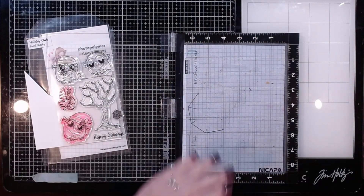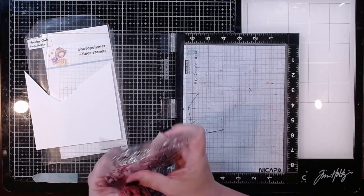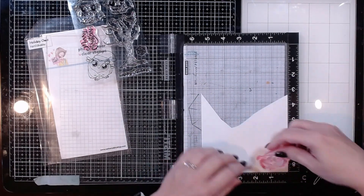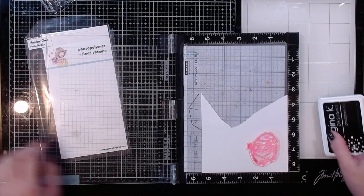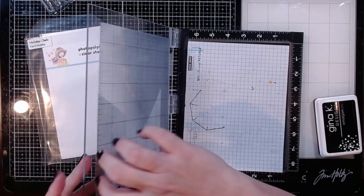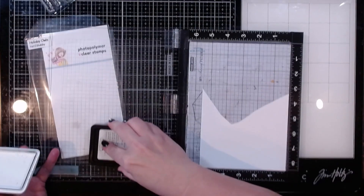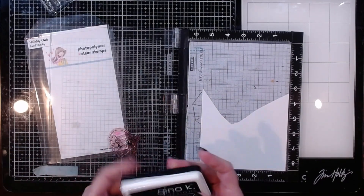I'm going to start off by stamping this in my stamp platform and coloring up this cute little owl image. I've got a scrap of white cardstock — it's either Nina or Accent Opaque, not 100% sure which because they all go in the same scrap bin. I'm going to stamp him on the smaller side of my scrap so I don't waste as much paper, and I'm stamping that down in Gina K Amalgam ink in Nocturne.